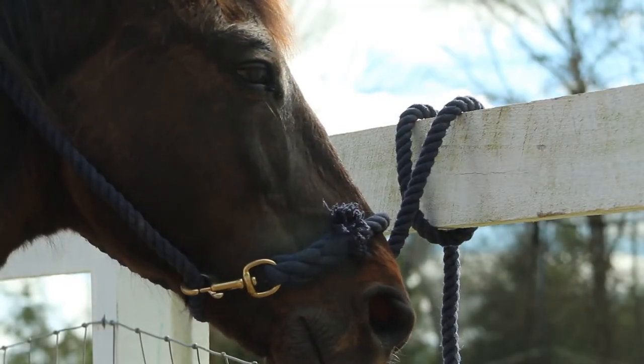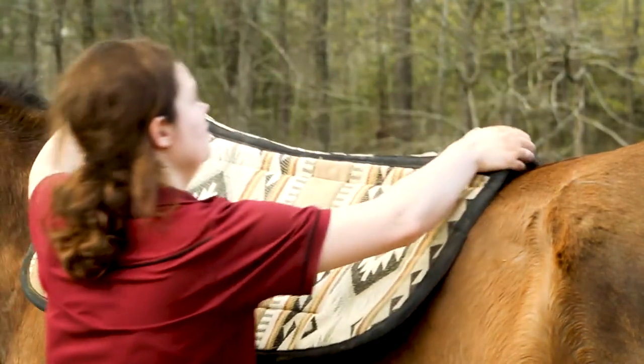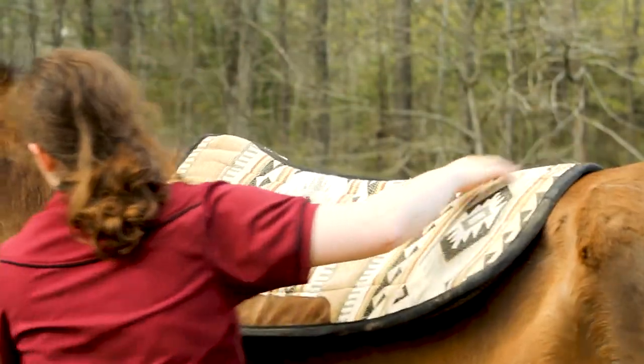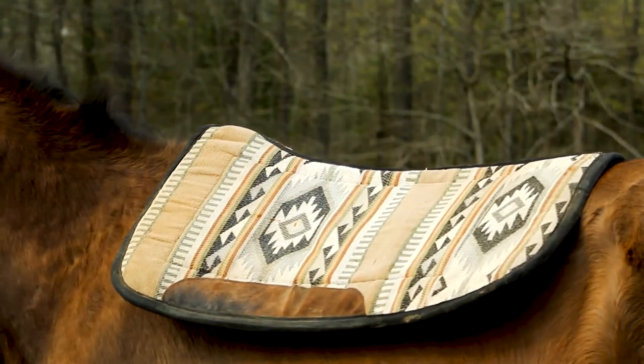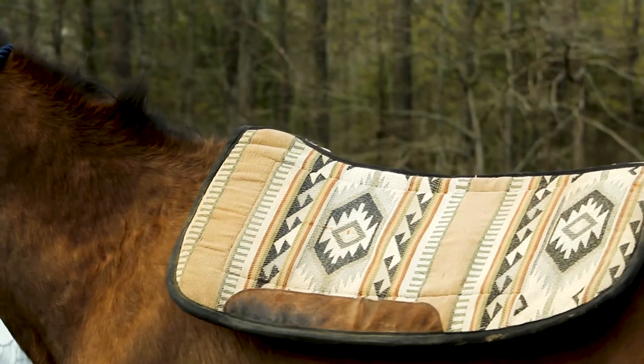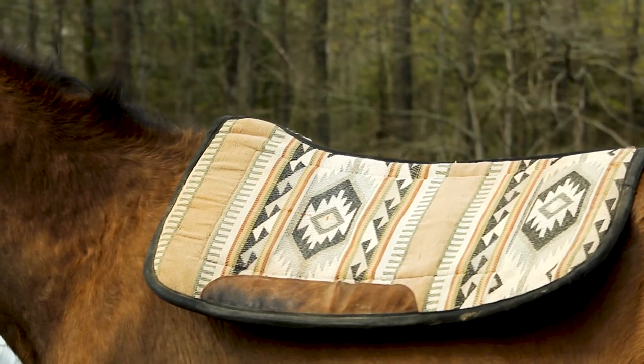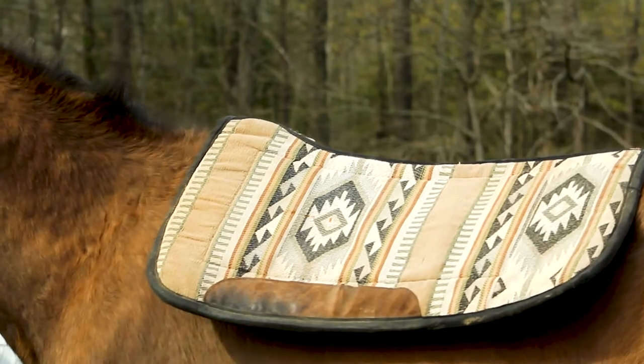Saddling, putting on the saddle, putting on the bridle — all that is called tacking up. And all that equipment is called tack. First, you want to start with the saddle pad and put it kind of up on the horse's wither, so it's at the shoulder. You usually want to put the saddle pad up a little further than where you want the saddle to actually sit, because it'll slide back.